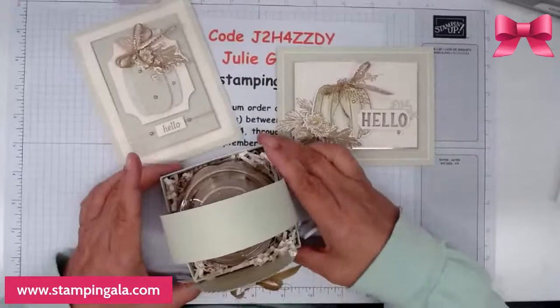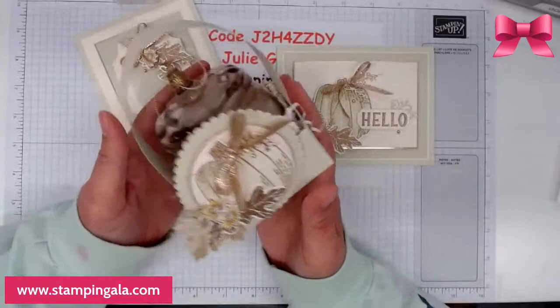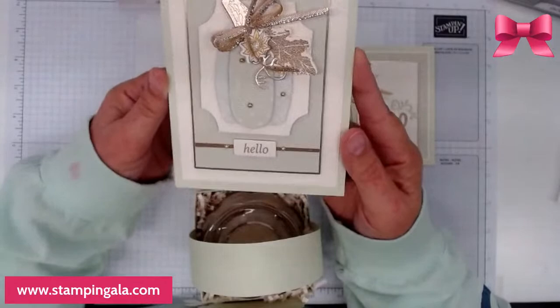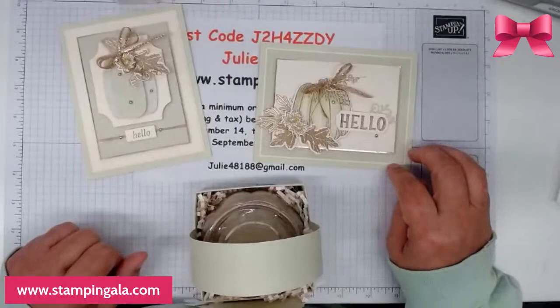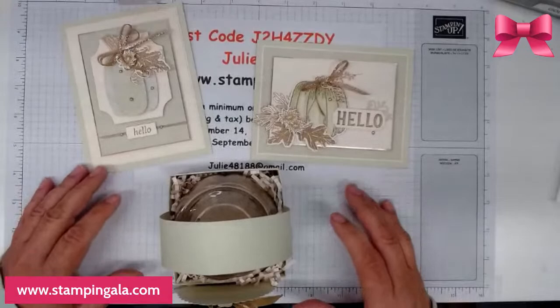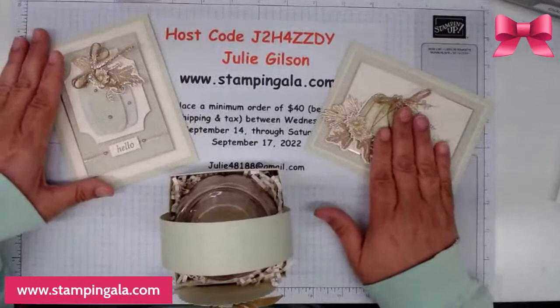I am watercoloring the pumpkin on this project, as well as on this one. This is really cute — it would make a great hostess gift. It has a little pumpkin candle in here, I'll show you shortly. And then this other card — the camera is not picking up the colors very well. It is soft seafoam and very vanilla. I find that when I use softer colors, it doesn't pick up well. Trust me, they look much better in person. So those are the projects we're making today.